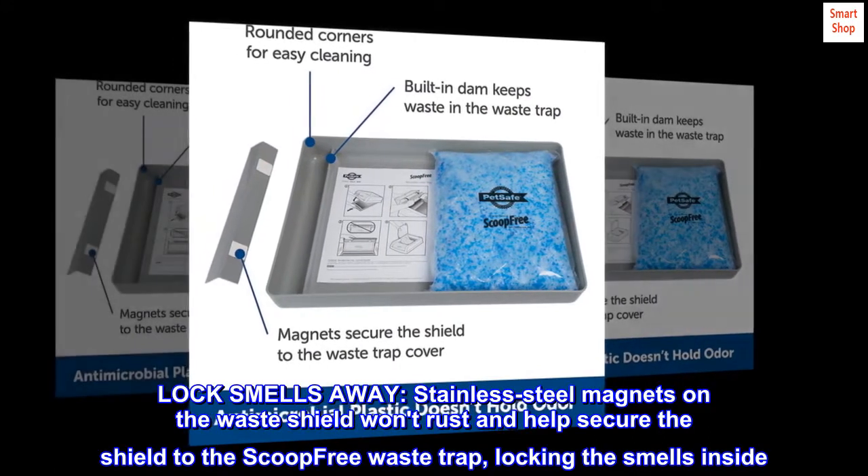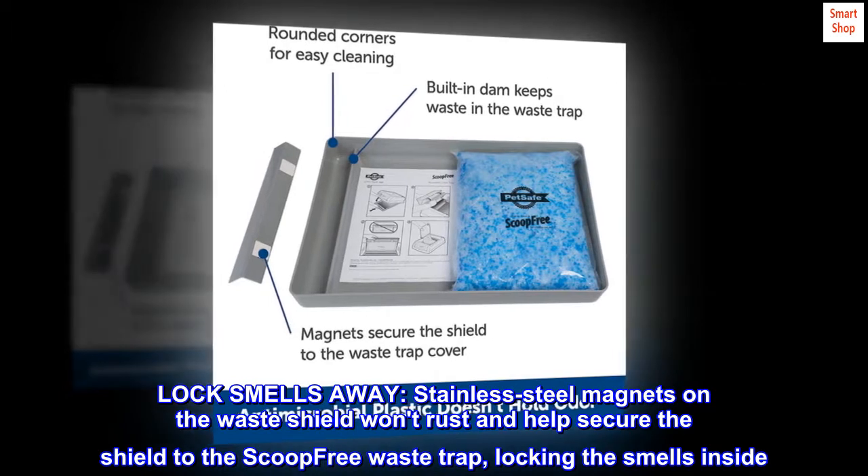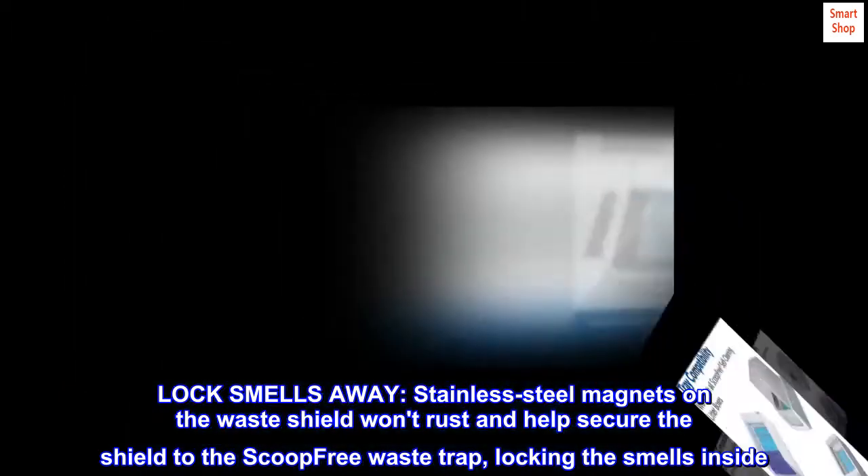Lock smells away. Stainless steel magnets on the waste shield won't rust and help secure the shield to the Scoop-Free waste trap, locking the smells inside.